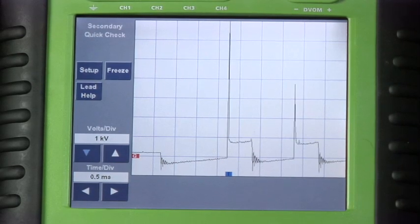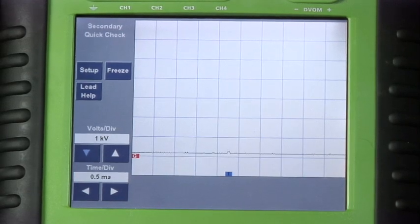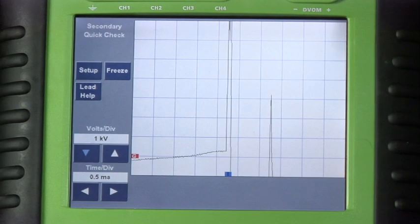Let's shut it off and restart it and watch closely if we see any misfires on cylinder number two during the startup. There — you could see the misfire. Really short burn time, really high firing voltage on that cylinder number two.